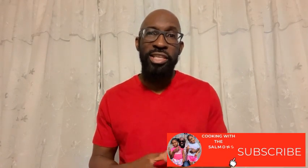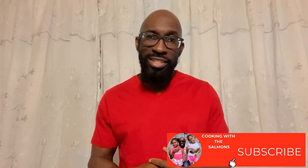Hi guys, welcome back to Cooking with the Salmons. I'm Greg, and today I'm going to be teaching you how I make my candied strawberries. Before I do that, go ahead and subscribe to our channel and hit that post notification bell so you'll be notified each time we post. And without further delay, let's get started.